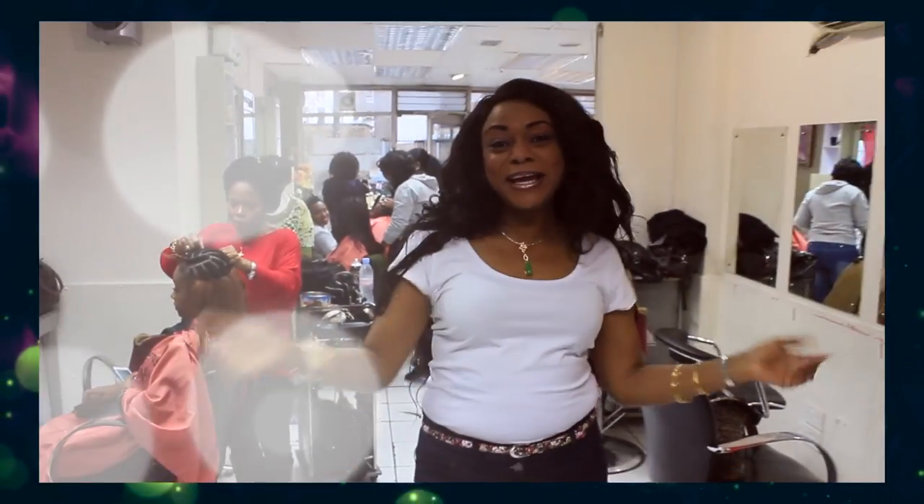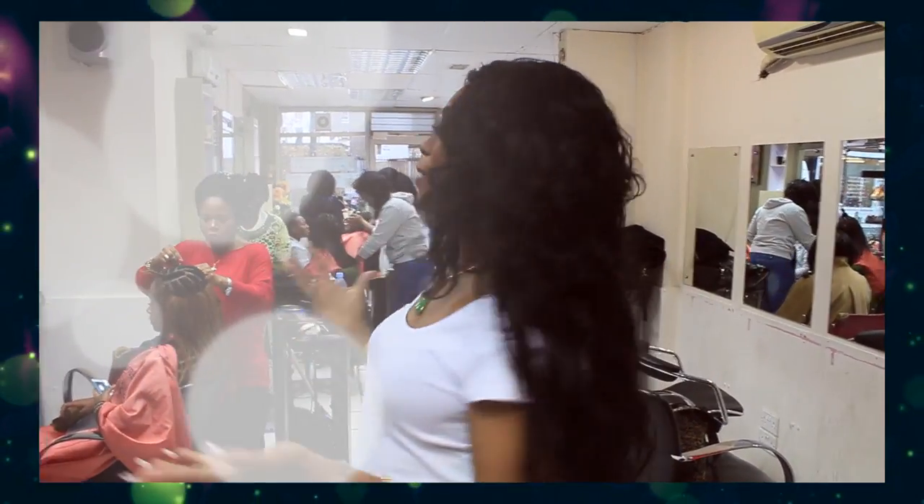Hi ladies, Victoria Cole again. Everybody's been wondering about this — my lovely bouncy hair that I've got on.